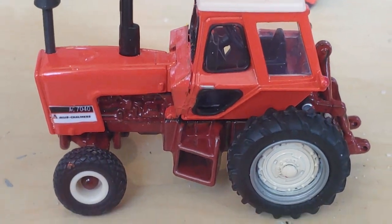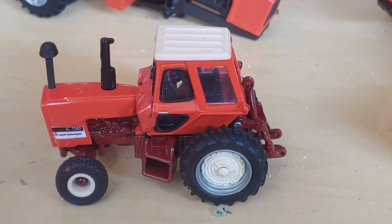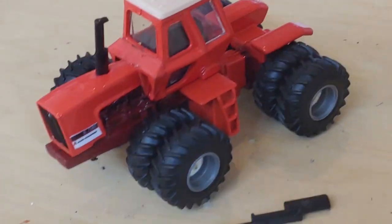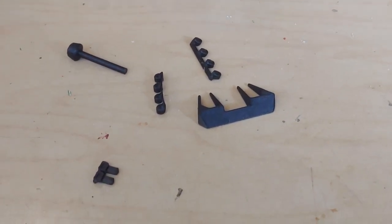These decals you can get from Jeff Borth. He makes all the 7000 series tractor decals, maroon and black belly, including the 8550 and the maroon belly for the 7580. The kit also includes stadium lights, mirrors, and an intake.